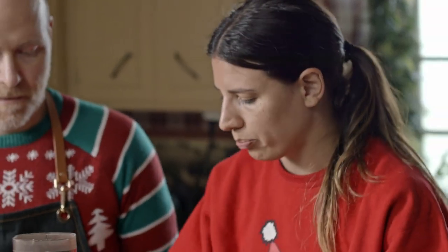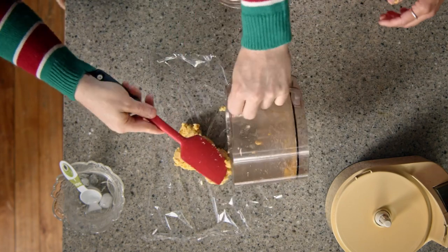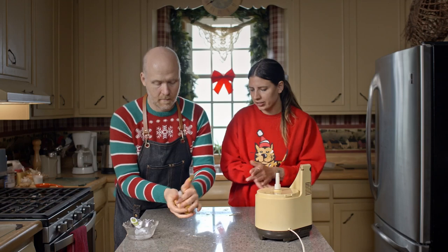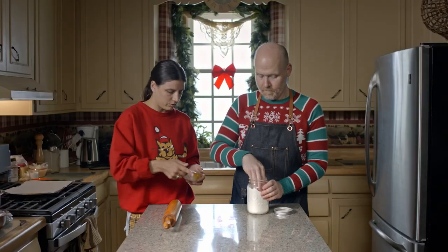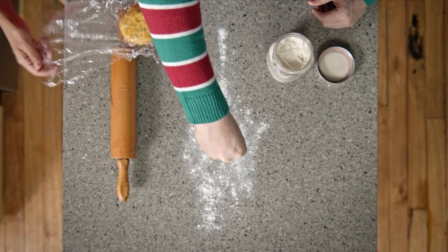We're just going to put a piece of saran wrap down and pull that out — just like a ball — and then wrap it up. I'm going to let it sit in the fridge for a minimum of one hour. Now I'm going to get you to put some brown rice flour on the bottom, please.